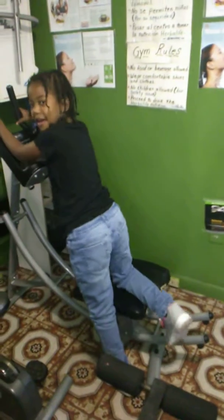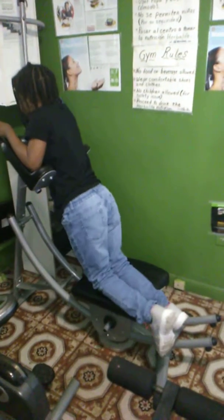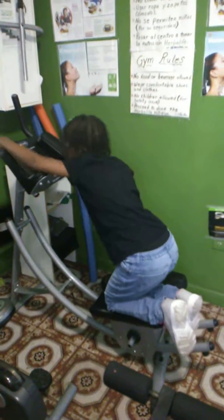Now go down guys. Let me show you an easy one. This is the hardest one, because you put more like 50 pounds. Let me show you how to do it.